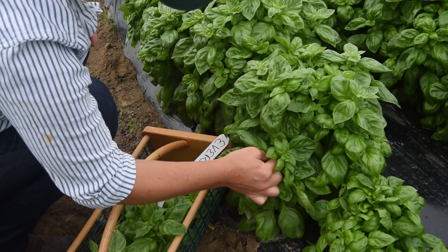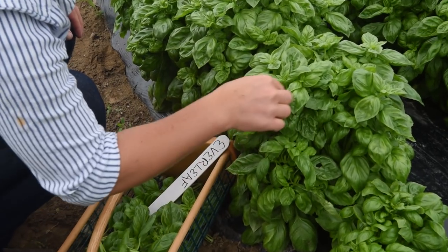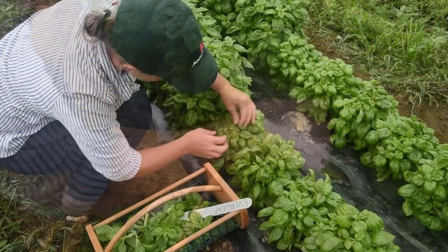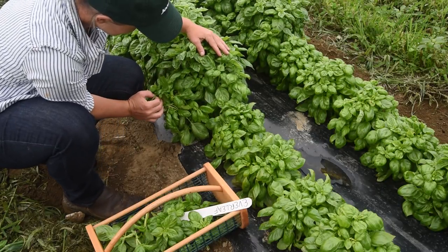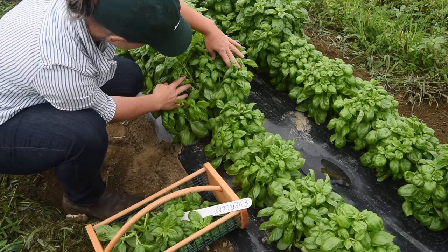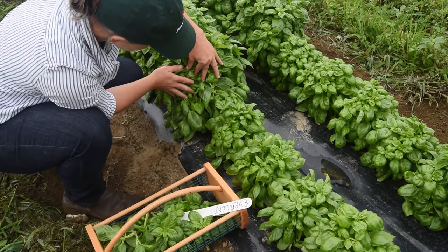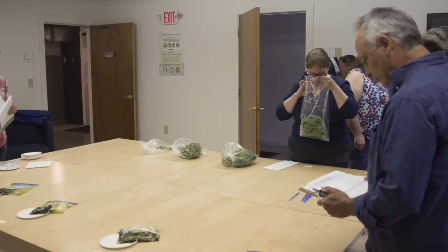Despite its small stature, Everleaf is very productive, outperforming other compact varieties in our trials. You can see next to these larger plants, some plants that have been harvested several times in order to collect yield data, and they are still very productive. Attractive cupped leaves with a traditional Genovese basil flavor and aroma.